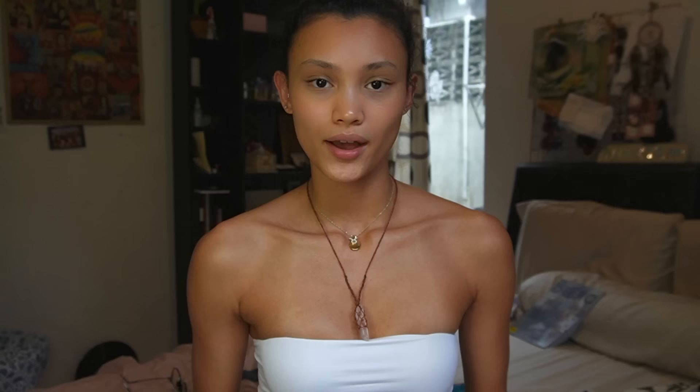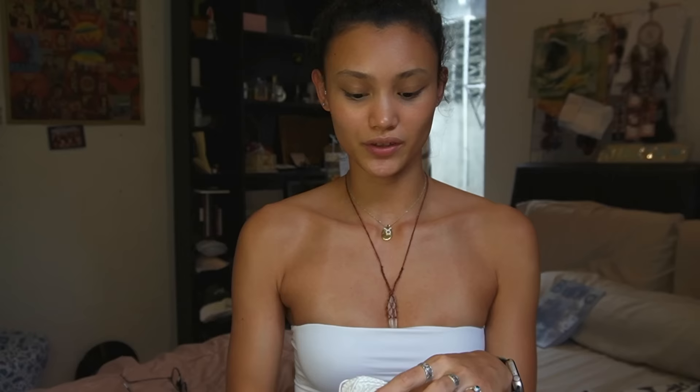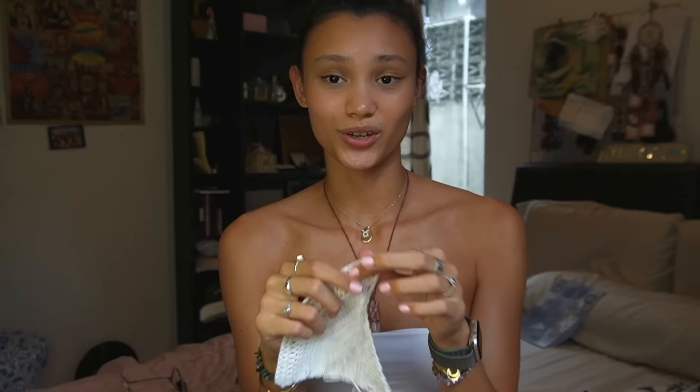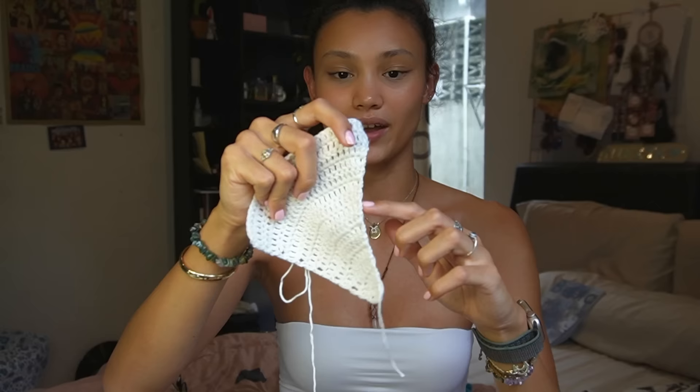I've finished 15 rows. When I hold it against my chest it reaches from the middle all the way to the side, covering the whole bust. Make sure you do as many rows as needed to cover your bust. When done, make sure your last row ends on the side with the increases so we can start the ribbing pattern from there.